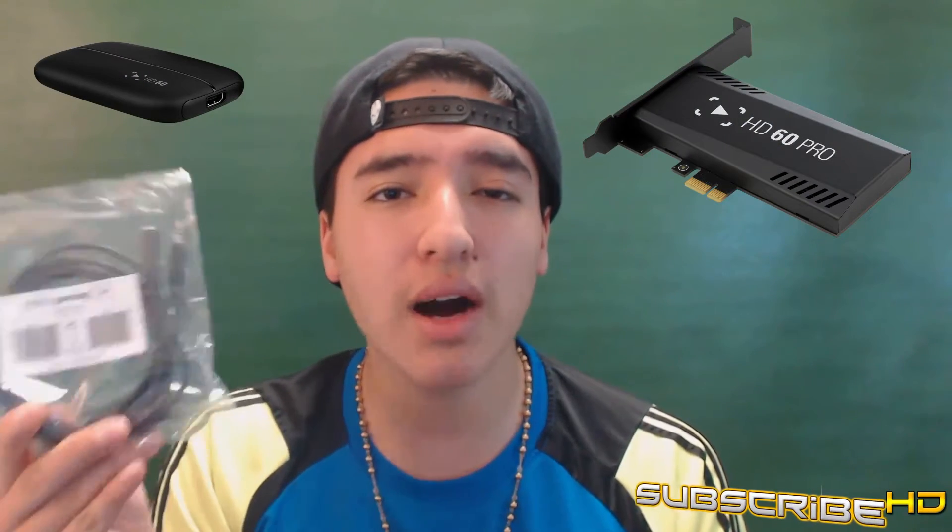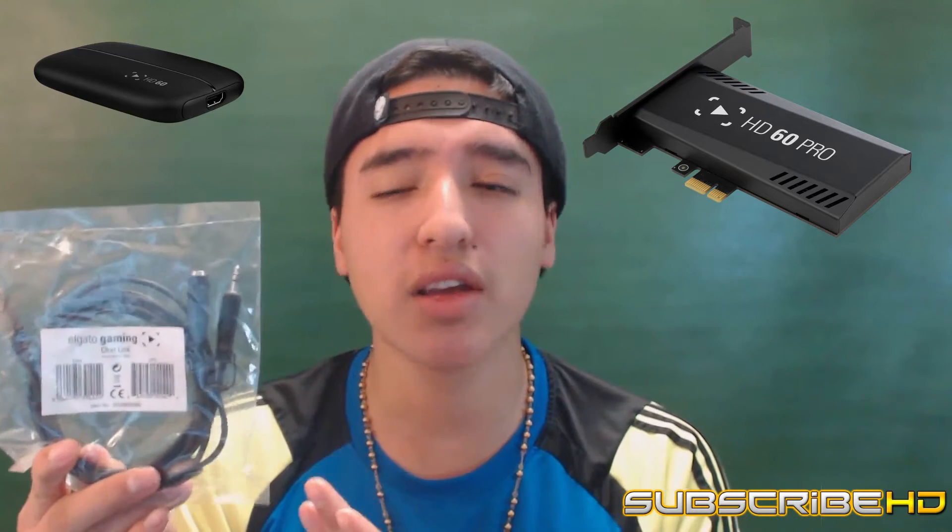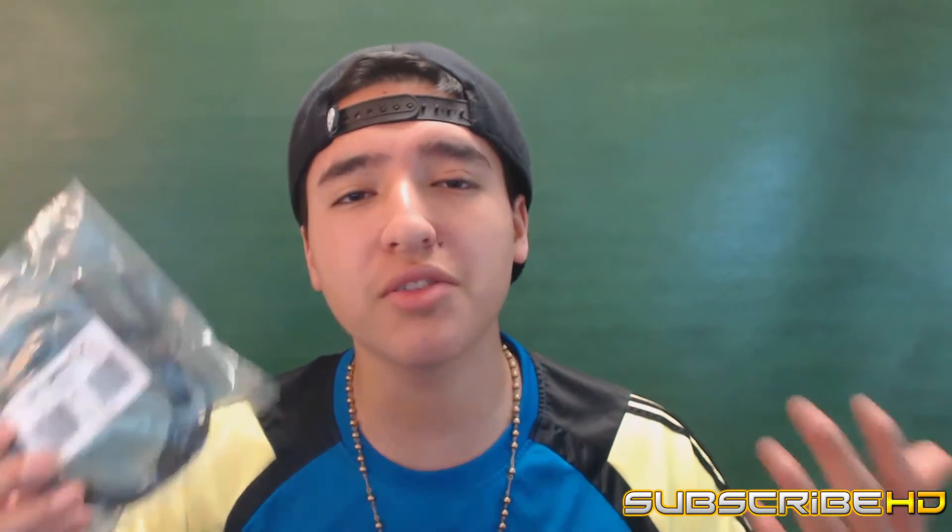Elgato Gaming makes capture cards — they make the Elgato HD60, the HD60 Pro — and finally a company came out with the Chat Link. It's just one simple cable and that's all you need to connect to your computer or to your capture card and you are all set. I'm going to show you guys very quickly how to use this Chat Link and I'll leave down in the description below a link to Elgato Gaming who made a video on this as well.